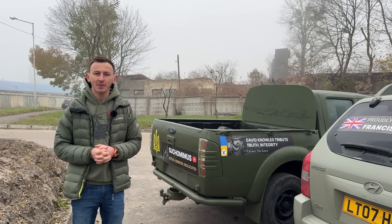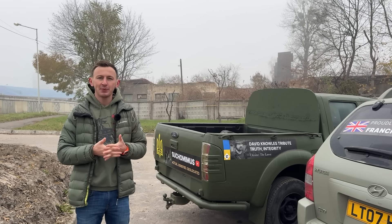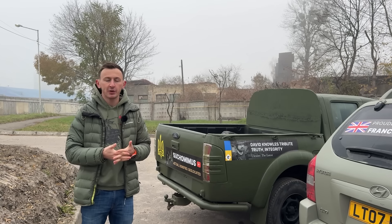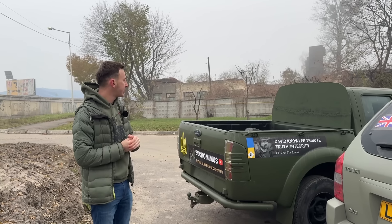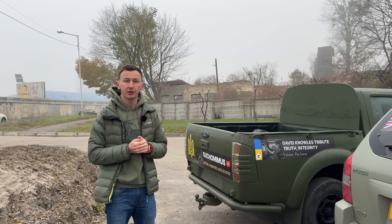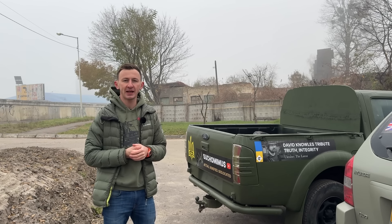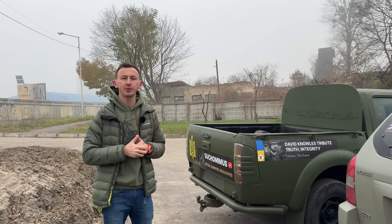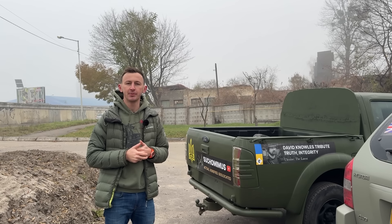Hello everyone. Dear Suka Mimus audience — the war is not over, we don't stop. Today is another week when we send a batch of new cars. One of the cars is a very interesting one. As you remember, we had a tribute for David Knowles, and great friends from Australia, led by Claire, decided to contribute and have another car as a tribute to David Knowles.